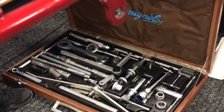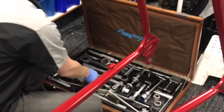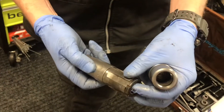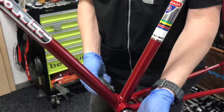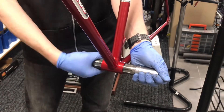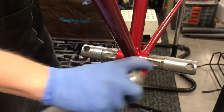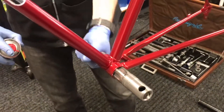Today we're using Campagnolo tools from the toolset from the 90s to work on the bike. The first step when preparing the frame for the BB set is to use Campagnolo cutting tools that will recreate the thread that was covered by the paint. The spray is a lubricant that will help the cutting tools to twist.